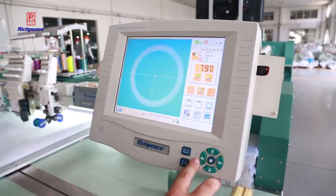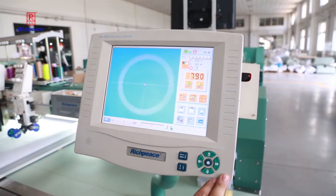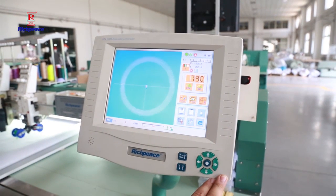Here is our mixed coating embroidery machine. It has the flat embroidery and the coating device. Now I will introduce you how to use it.